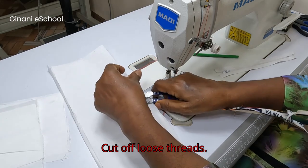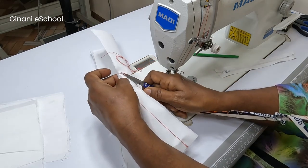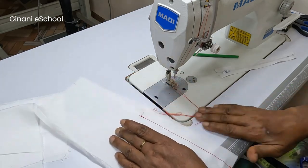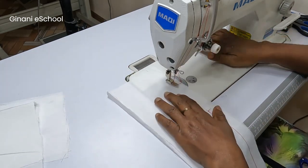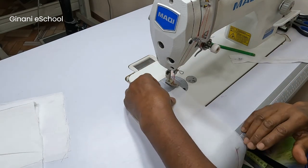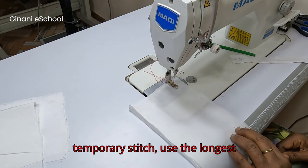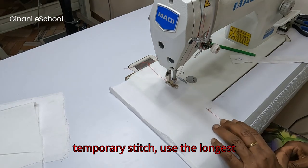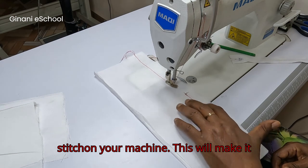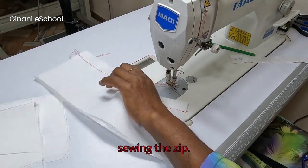Cut off loose threads, then close the zipper line. Sew a temporary stitch using the longest stitch on your machine — this will make it easy to remove the thread when you finish sewing the zip.